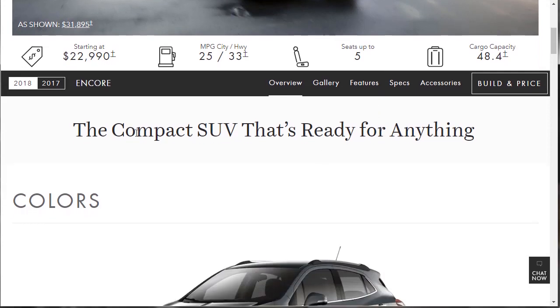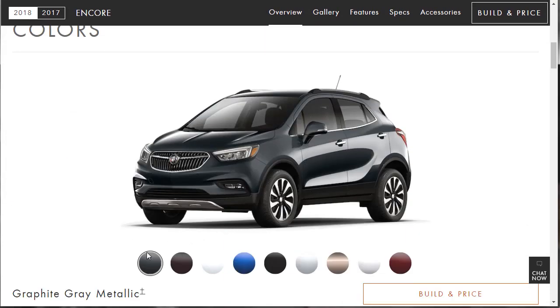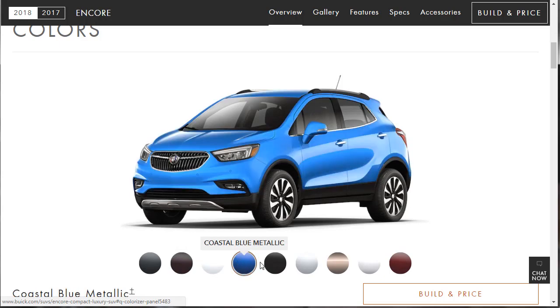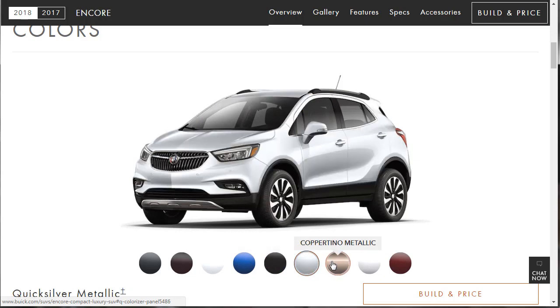This is a compact SUV. It comes in a few colors: Graphite Gray, Blackberry Cherry, Summit White, Coastal Blue, Ebony Twilight, Quicksilver Metallic. This one looks good. Coppertino — that's clever. Instead of Cupertino, like California, it's Coppertino.